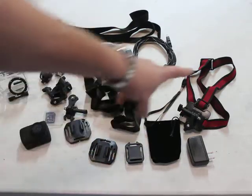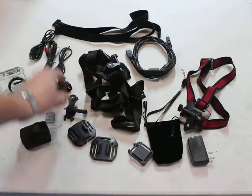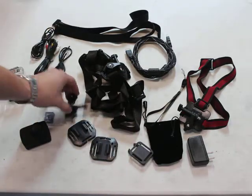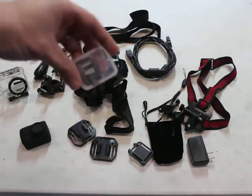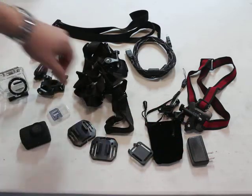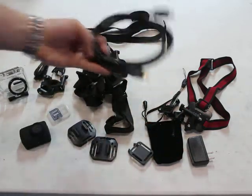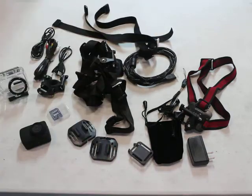Comes with all the accessory mounts: head mount, chest mount, flat mounts, round mounts, handlebar mount — pretty much every mount you can imagine. Comes with a 4GB micro SD card and adapter, chargers, cables, HDMI, and extra bands.